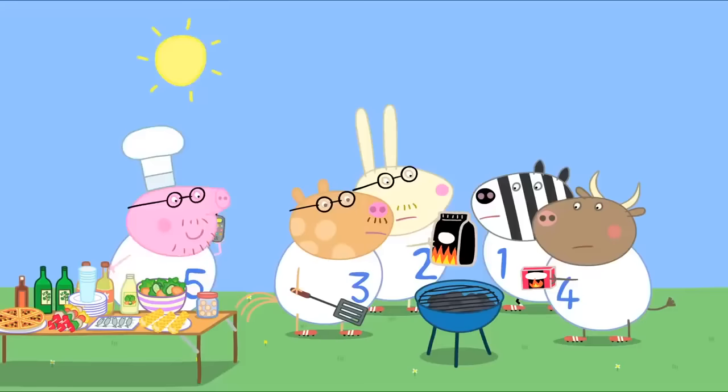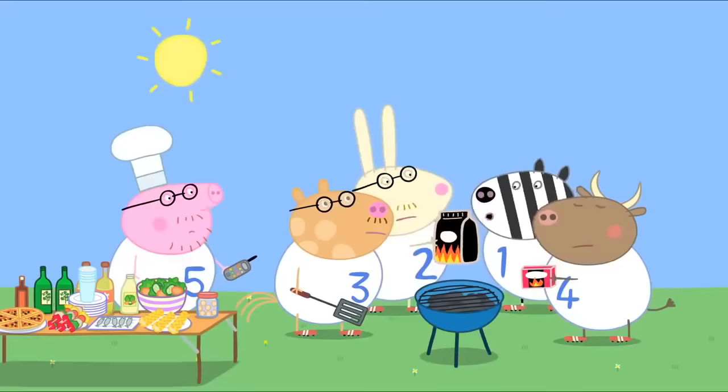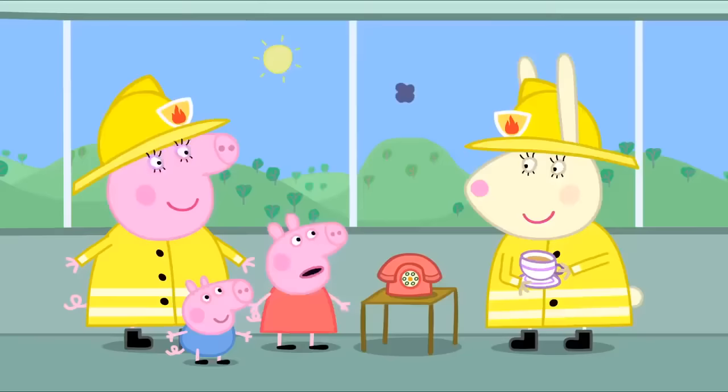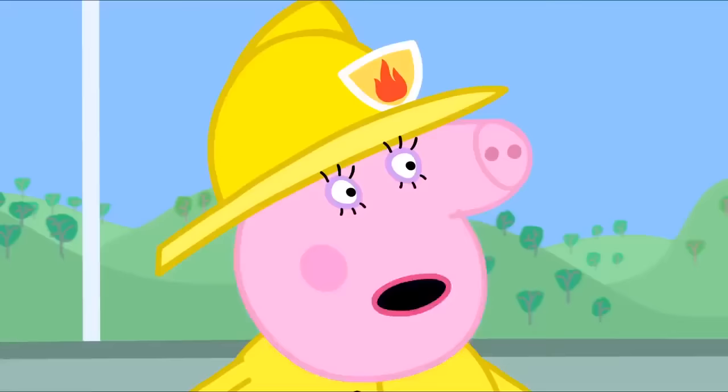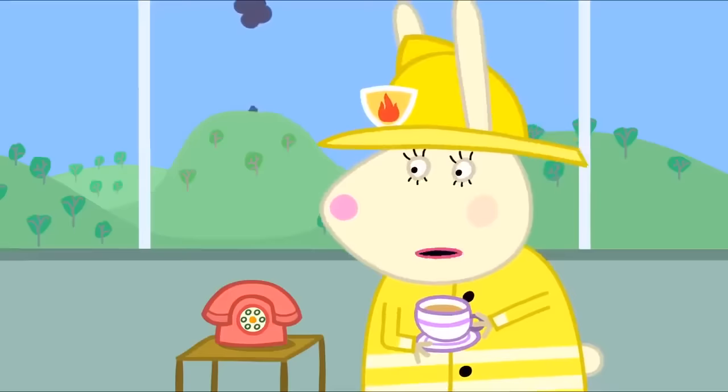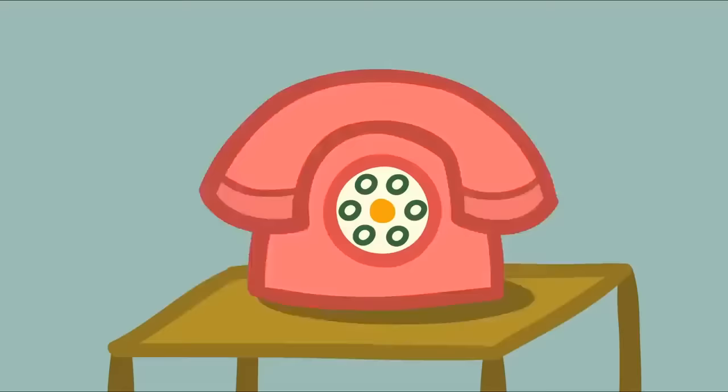Maybe it needs more charcoal. Give it a bit of a blow. Put a few more fire lighters on. Now, we just have to wait for a fire. How long do we have to wait? It could be a long time. I've been waiting ages. How many fires have you actually put out, Miss Rabbit? None. Not one fire. But you've got to be ready.